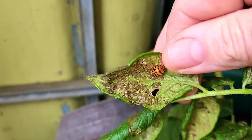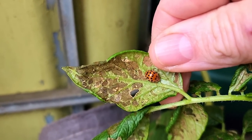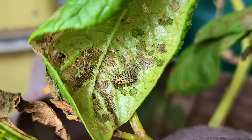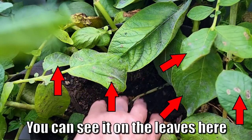One of the reasons they were removed early is they had a 28-spot ladybug infestation, which is a bit of a pest here in Australia. They chew the chlorophyll from the leaves, and their young do the same thing — they can decimate the plants very quickly. I also had a little bit of a blight issue on the leaves, and I think that was transferred from the large plant onto the two smaller ones.